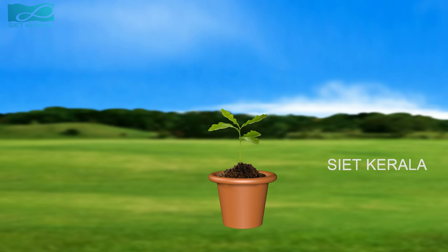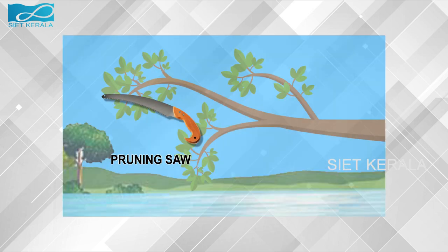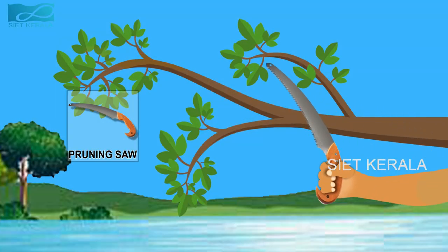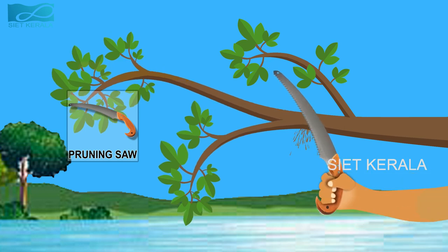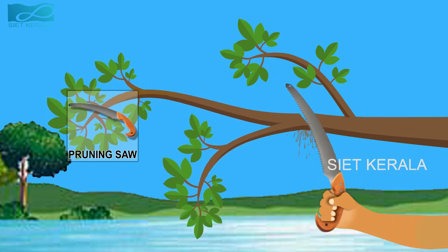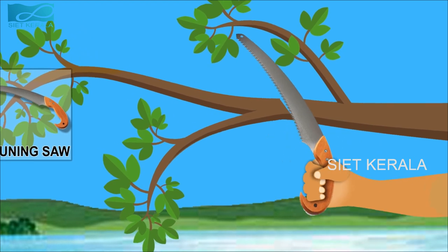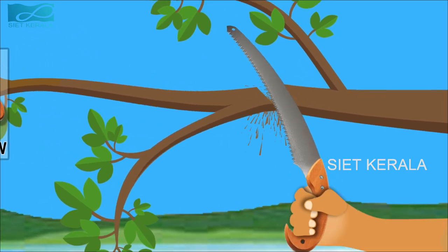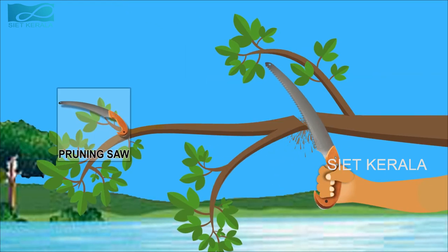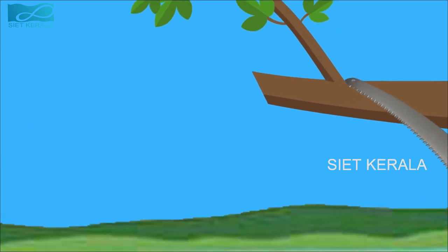A watering can is a portable container that allows gardeners to water plants by hand. Next, I will show you the pruning saw. It is used for cutting thicker branches of plants. A pruning saw is a tool with the same sharp teeth as saws used for cutting lumber, but pruning saws are intended for trimming live shrubs and trees. There are many types of pruning saws, each intended for a particular type of branch or stem. All types of pruning saws should have hard point, heat-treated teeth, but they come in different sizes and shapes. Pruning garden plants makes them look more attractive and can also increase the health and productivity of flowering shrubs.